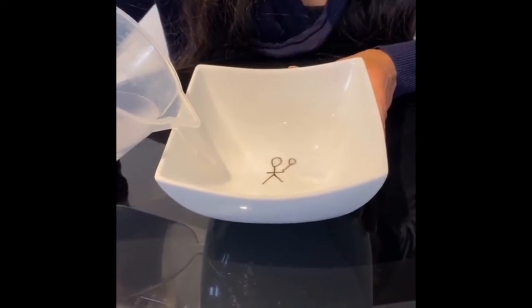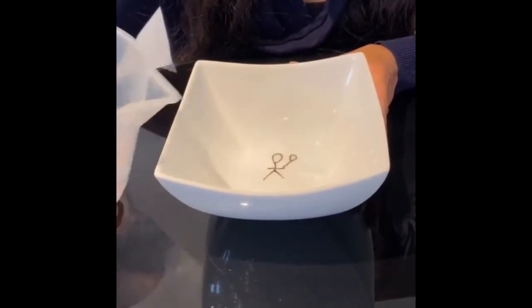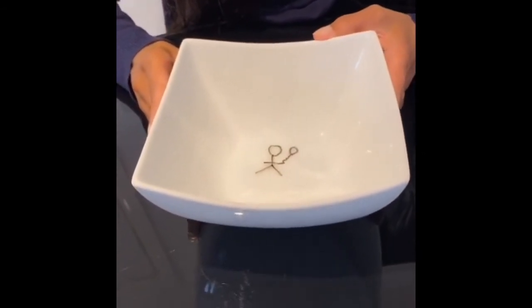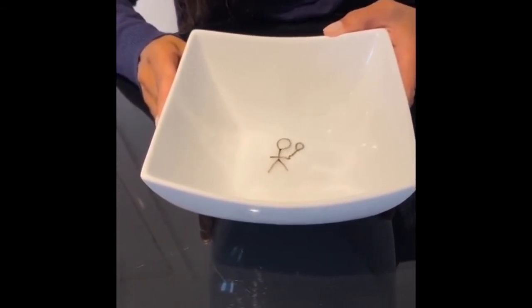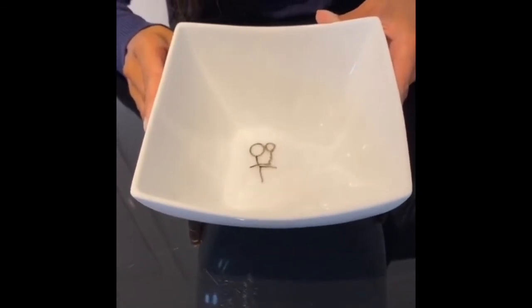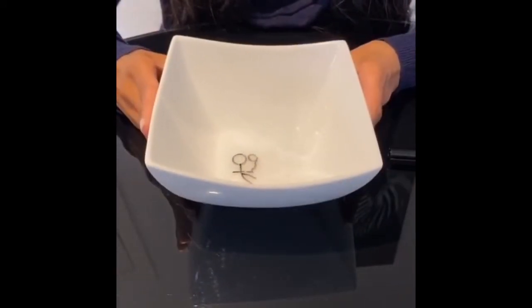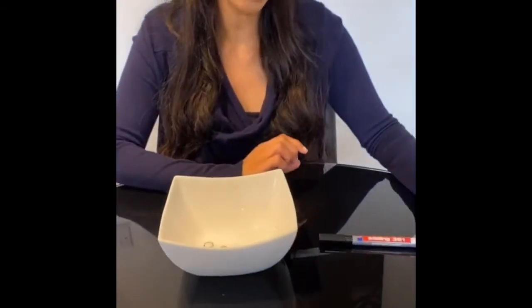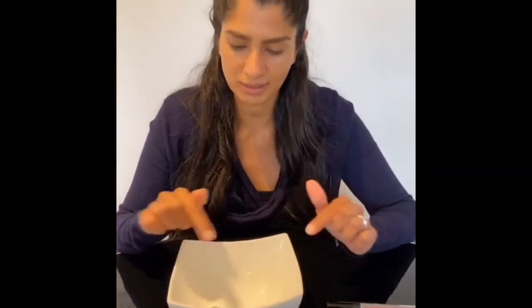Add the water slowly and not a lot and hopefully you will see your stick person lifting up. My stick person's dancing! And the reason why this works is the chemicals in your whiteboard pen react to the water so it makes it lift up because it's got some oils in and floats around.